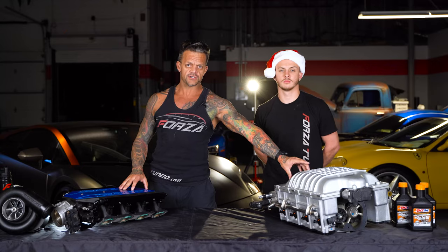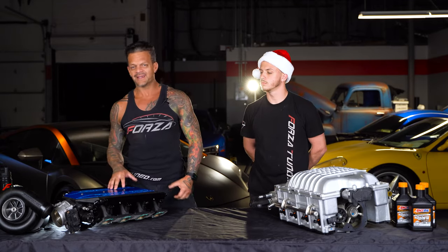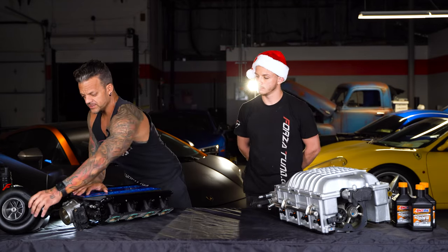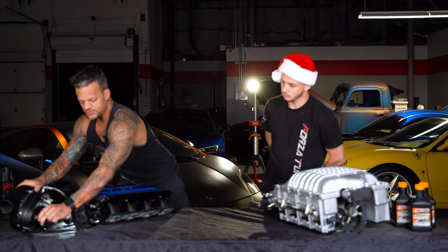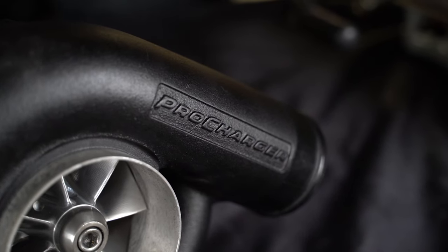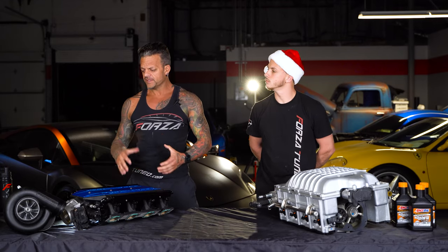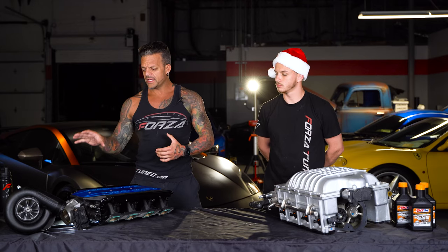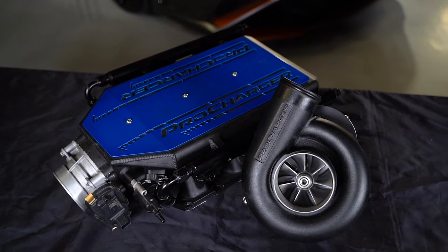These are both superchargers. This is a centrifugal supercharger and this is a twin screw supercharger. Centrifugal is basically like a belt-driven turbo. The front looks very much like a turbo, and on the back side you see a pulley that's driven off the crankshaft. Companies like Pro Charger and Vortex make centrifugal superchargers — both really good brands with slight differences but fundamentally basically the same.